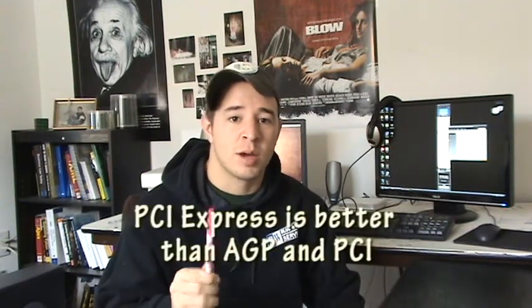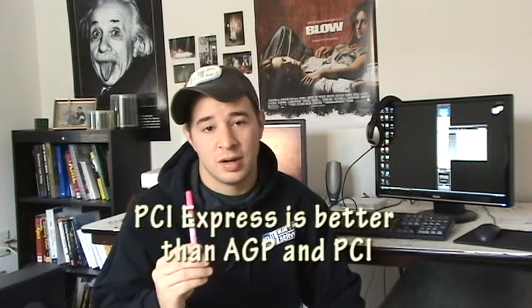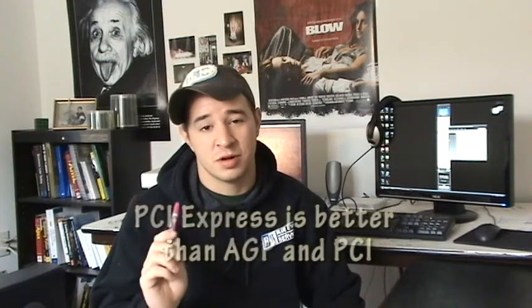Now talking about the PCI Express, these are the cards I would recommend getting. They give you a bunch of PCI Express options. The first is the regular PCI Express, or PCI Express x1, as you might see it when you're buying a card.